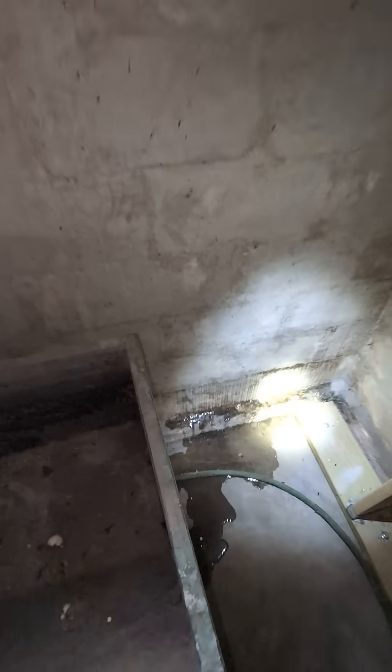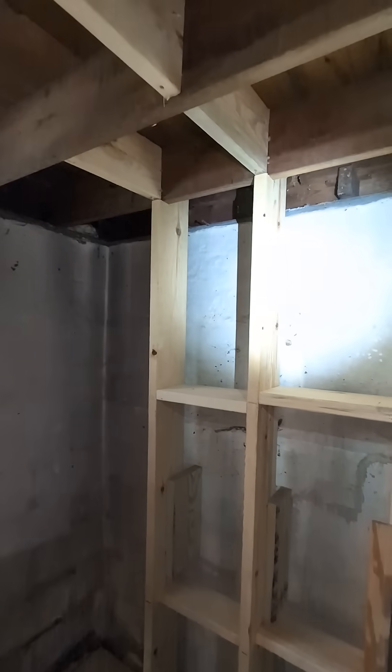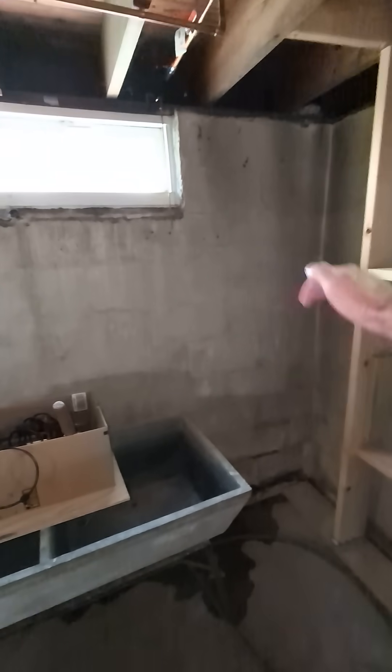I would recommend exterior waterproofing, not interior. With interior waterproofing, you're just letting the water come in, bringing it to a sump pit, pumping the water back out, and you're going to get an electric bill. Exterior waterproofing should be conducted, which is basically digging out the outside of the foundation wall.